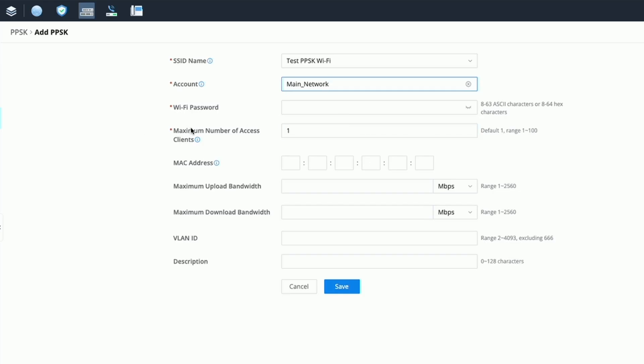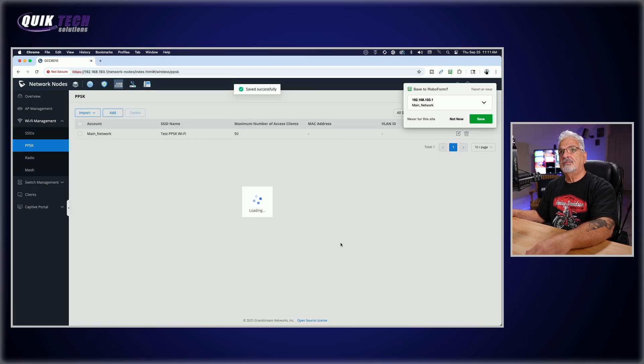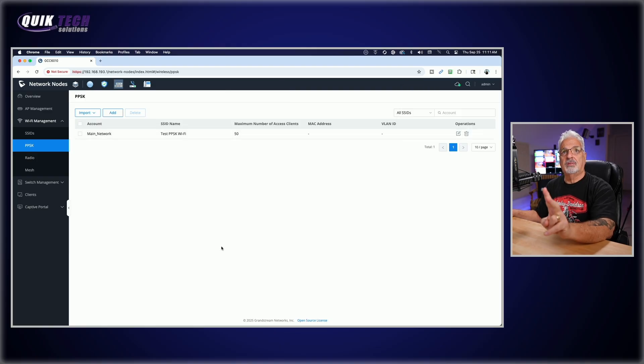I'll call the account Main Network. Here's where we assign the password — I'll keep it simple for this demonstration, but make sure in production you have a solid password. For maximum number of access clients I'll set it to 50; the default range is 1 to 100. We're not going to set maximum upload or download limits since this is the trusted network, and we'll leave the VLAN ID blank for trusted. I'll add a description of Main Network and click Save. Our first PPSK is created.